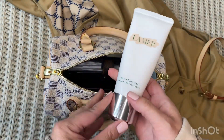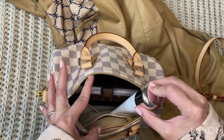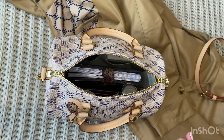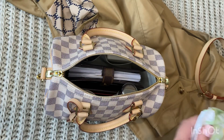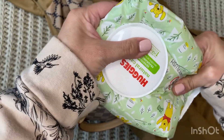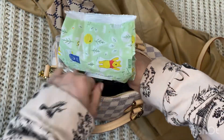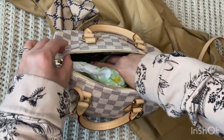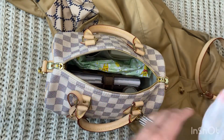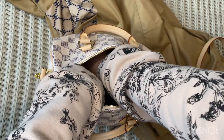My Lumière hand cream will also fit in here — I always carry this with me. I don't always carry wipes in my bags, like if I'm running errands without my kids I won't have them, but just to show you that it fits — there's a couple of wipes in here and they fit in there just fine.